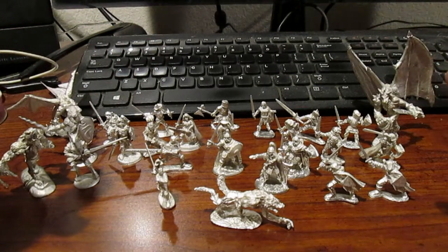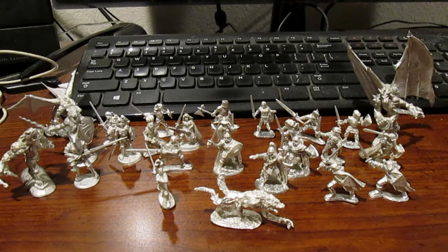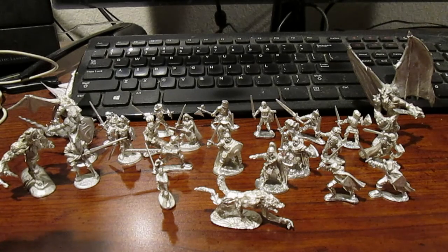So there you go — 26 miniatures that I bought from Iron Wind Metals, formerly known as Ral Partha (sometimes still called Ral Partha, especially in England). I'll link the site down below. If you have any questions about a specific miniature, timestamp the one you're asking about and I'll link it. Or you can explore the site yourself — they have a simple search engine. Fair warning: their website is a bit old, so you don't get perfect pictures, though newer ones have better images. But not as good as Games Workshop. Thank you all for watching and have a nice day.